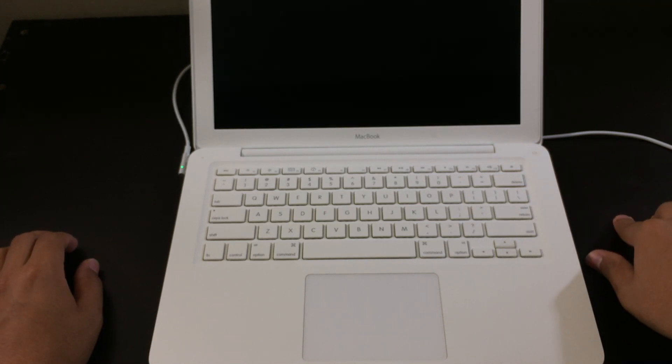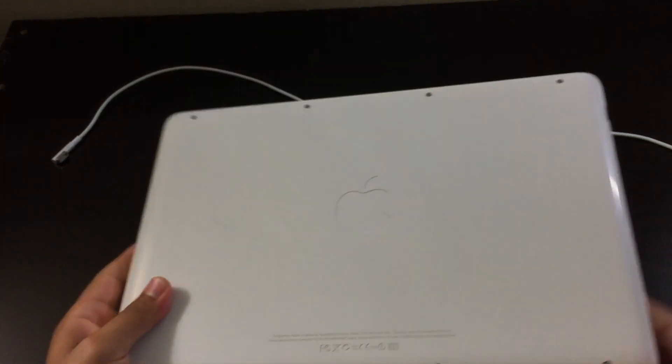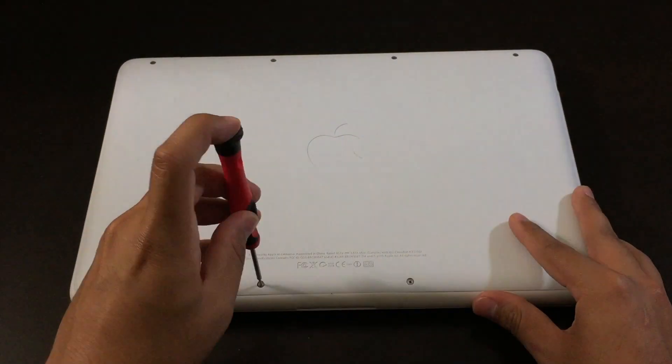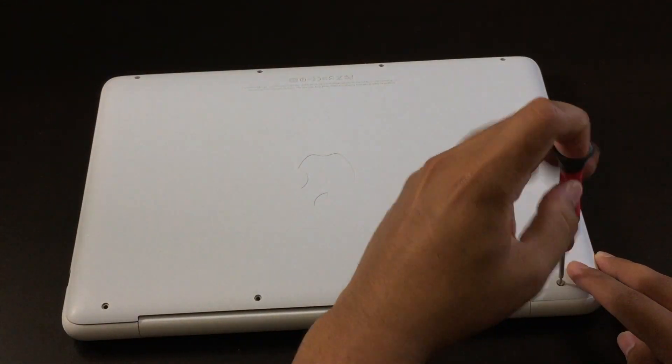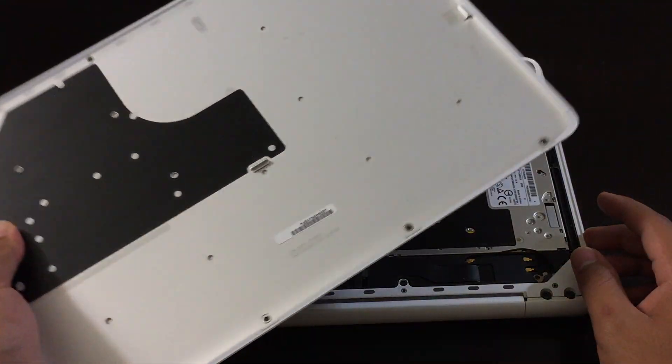If this solution doesn't work, turn the laptop over to the back side and unscrew all eight screws from the back lid. From here, remove the back plate.